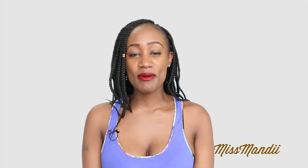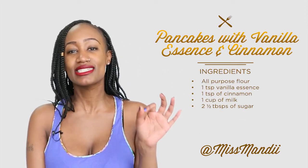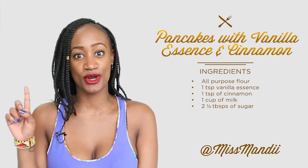Welcome to yet another episode of The Chop Up. I'm the Throne Down Queen, Miss Mandy, and on this episode I get to show you how to make thin Kenyan pancakes, aka crepes, with cinnamon and vanilla essence under one minute.